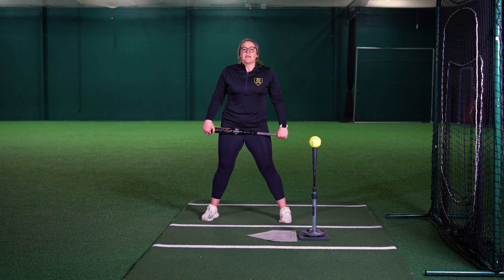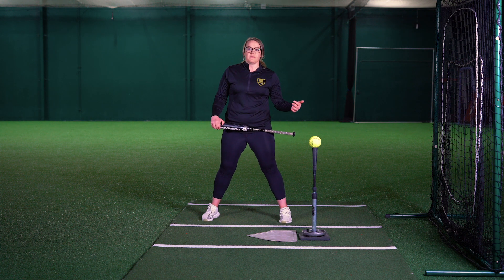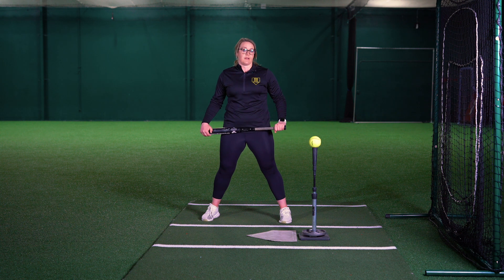Pro tip: if you're working on different pitches — inside, outside, or maybe down the middle — make sure you're moving the tee to adjust to what pitches you're working on for that drill.